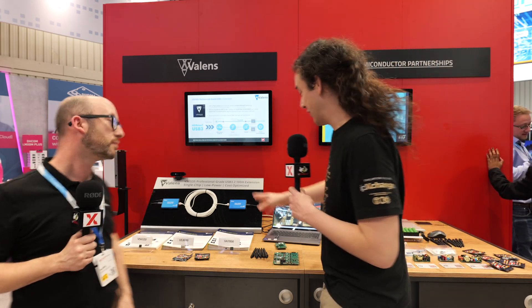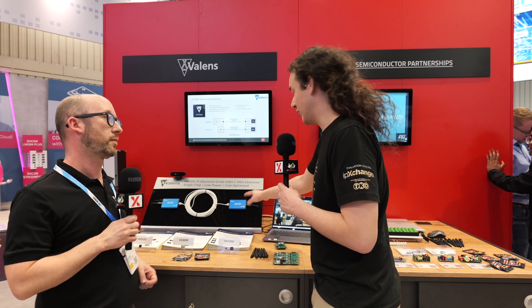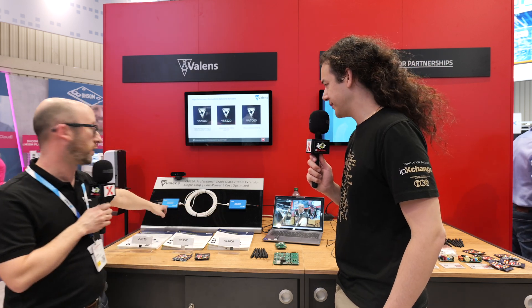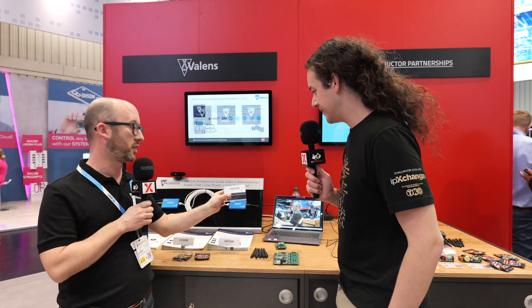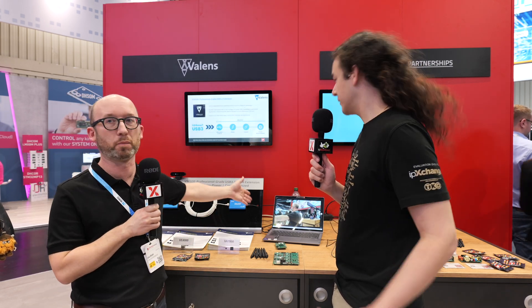So I can see, because it's very clearly labelled, this is the evaluation kit for the VS6320. How does it work? The evaluation kit has a host side and a device side, but the chip is always the same chip inside. So it's actually just a configuration whether it's playing the device role or playing the host role.